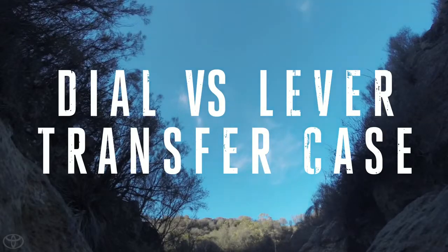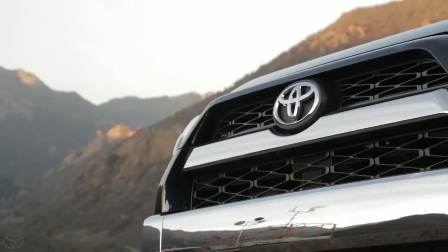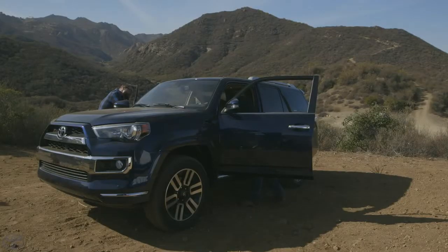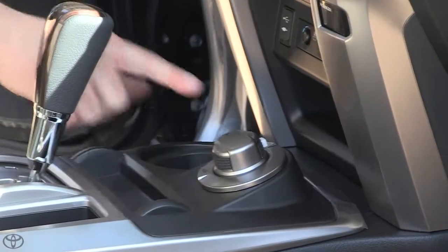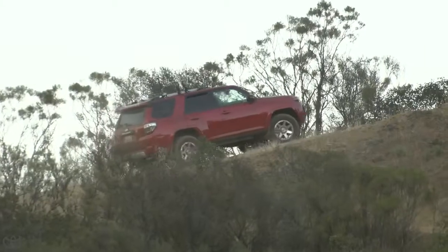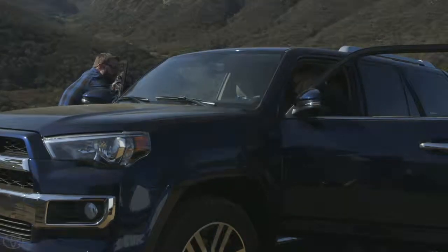Let's get to our next question — this one comes from Steven Elmer. Steven asks: why doesn't the Limited model 4Runner have that two-speed transfer case? If you look at how the transfer case works, it's different on this one. The Limited has a full-time four-wheel drive system with a dial knob that lets you select Normal, High Four, and Low Four.